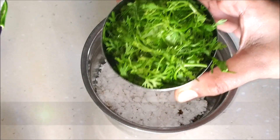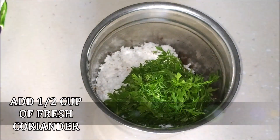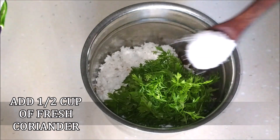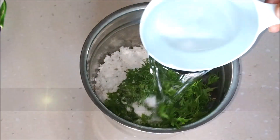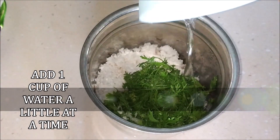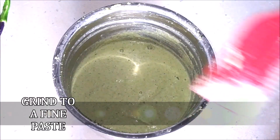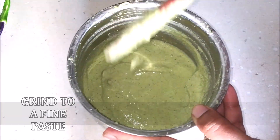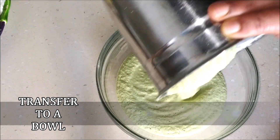Next, add half a cup of coriander leaves, salt to taste, and 1 cup of water — add the water a little at a time. Grind everything to a thick but liquidy paste. Transfer this paste to a bowl.